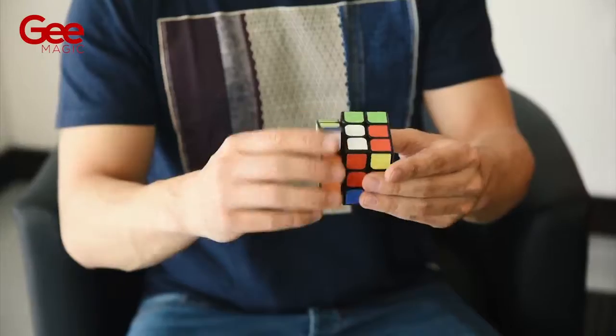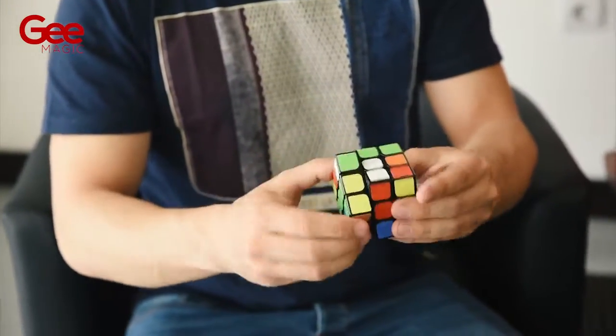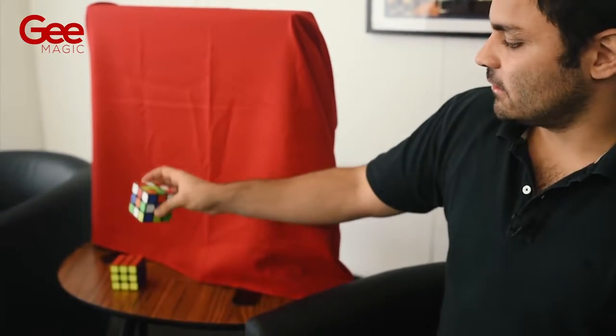Hello, my name is Gonçalo Gil and my name is Gustavo Sereno, and we are here to present you Rubik Art. Nowadays, Rubik's cube magic has been a success all around the world, so we are here to give you the perfect ending for those routines. First, the magician introduces a shuffled Rubik's cube and places it in full view.